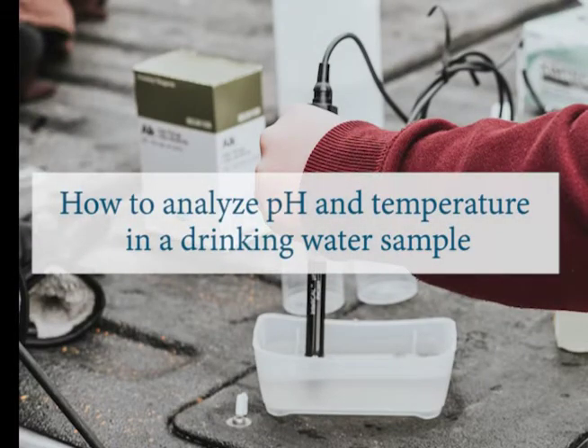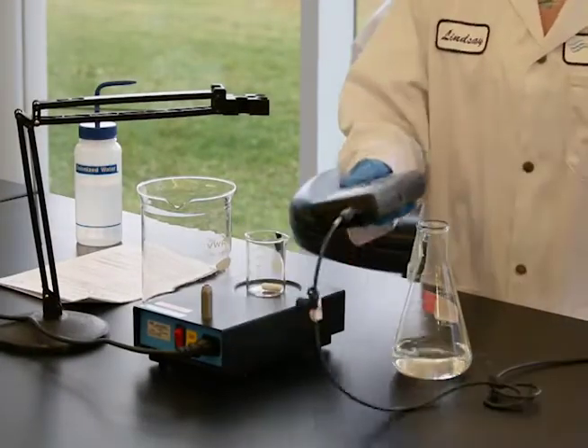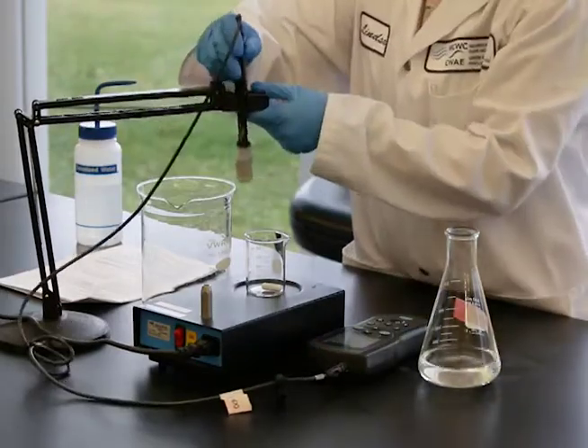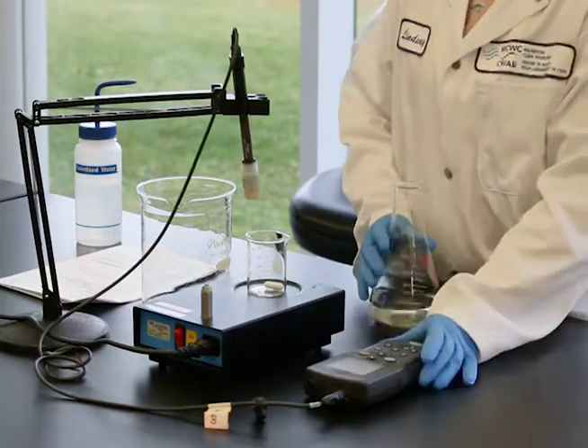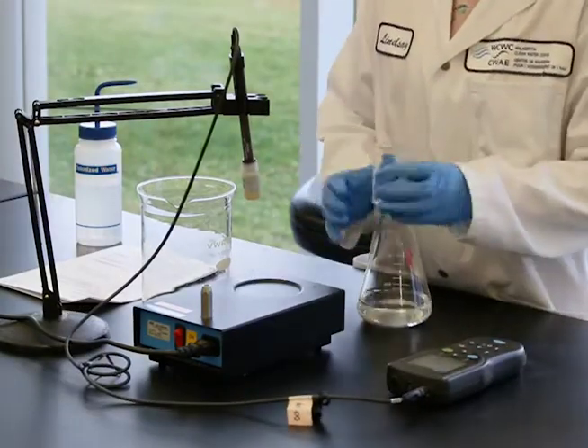pH, which stands for potential of hydrogen, is the hydrogen ion activity in a solution. The electrode develops a potential at the glass-liquid interface. This video will demonstrate how to properly analyze the pH and temperature of a drinking water sample using the US EPA electrode method.